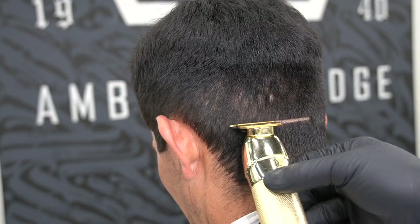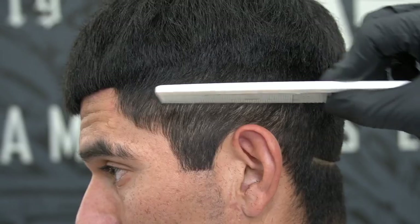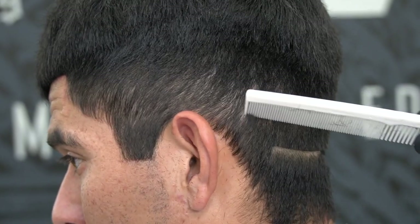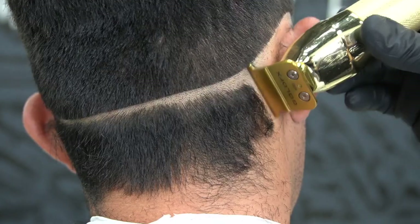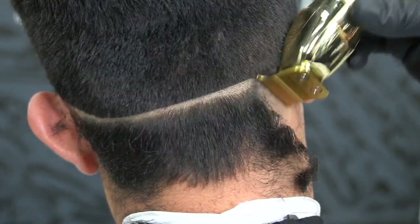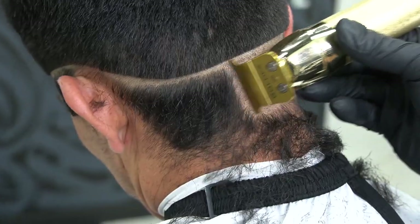Now I will begin my initial skin guideline with my Babyliss trimmer. Remove loose hairs with a comb. You wanted a medium high skin fade. Next, start removing all hairs below the initial skin guideline — go against the grain, with the grain, and again against the grain. Make sure you don't miss one hair.